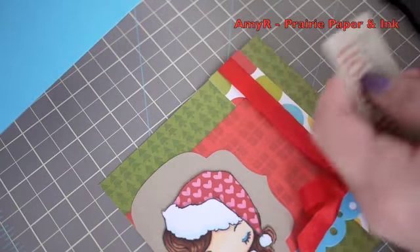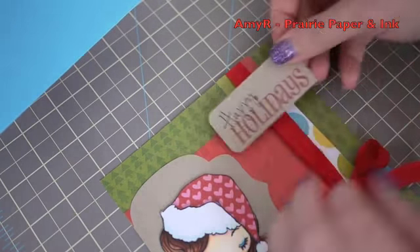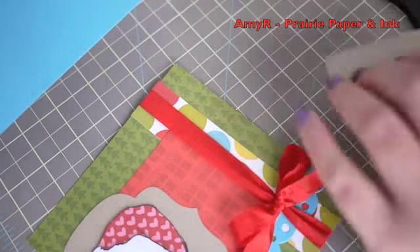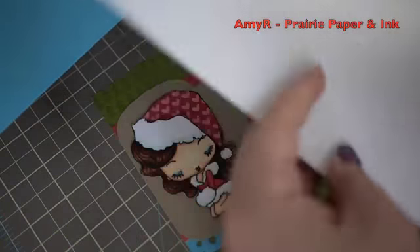I decided to round one of the corners with my EK Success corner rounder punch, then decided I liked it better with both corners rounded. I used my ATG adhesive to adhere the sentiment into place.